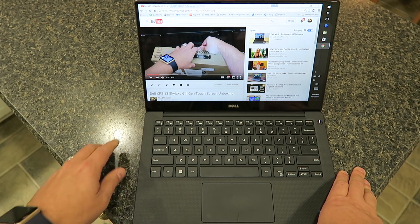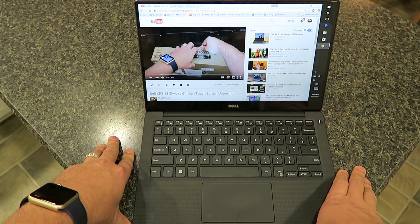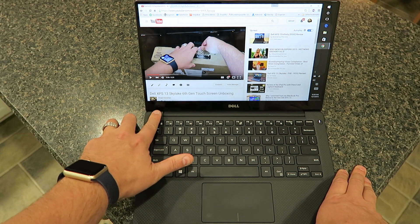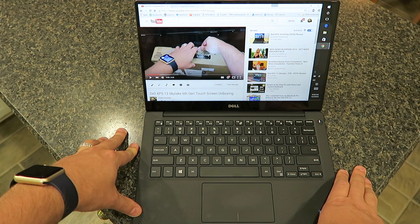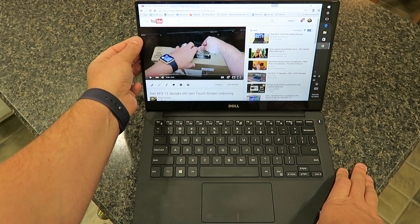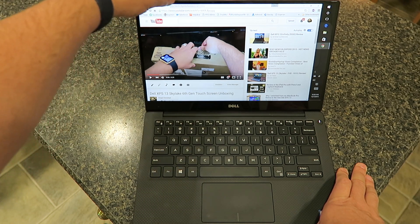This unit still has the camera located down here on the bottom, which is not the best because when you're doing video conferencing, people are looking up at you. But I'd rather have it down here than up top to eliminate the bezel. This bezel is ridiculously small — compared to another screen, this is literally about a fourth of the size of a normal bezel. It truly is an edge-to-edge display — I love it.